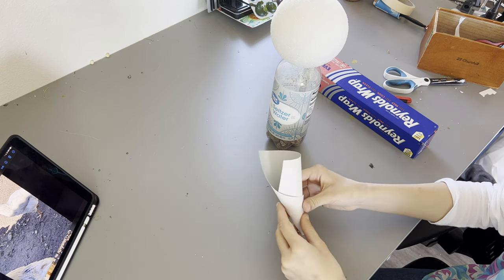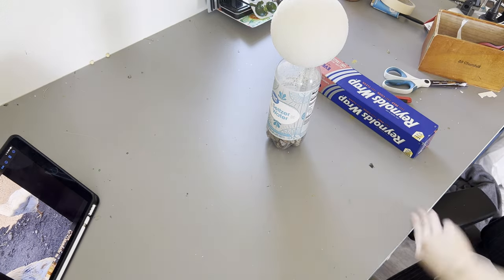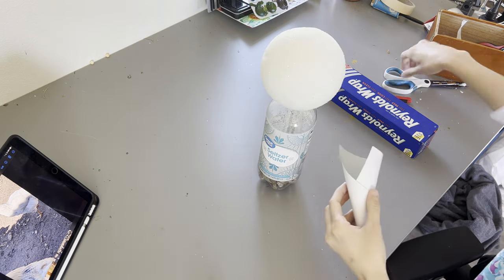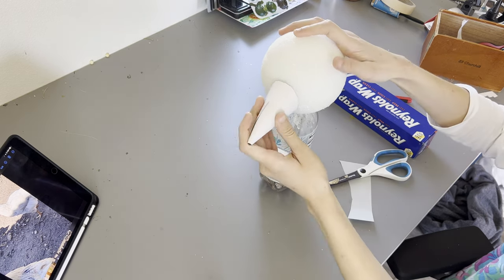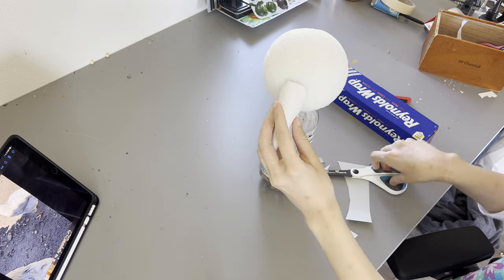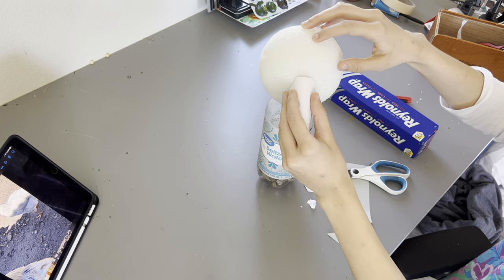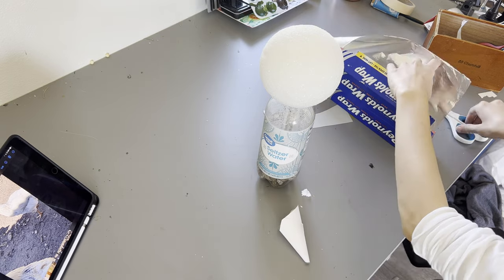I started off putting rocks in a bottle, which is harder than you'd think — finding rocks that fit in a bottle. I wanted this to be weighted so it wouldn't constantly fall over while I was making it or displaying it. A styrofoam ball for the head — I could have used paper mache, but I figured I'd save myself the headache and just start with a styrofoam ball.